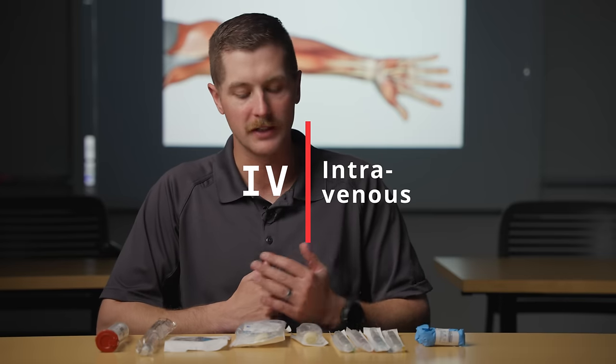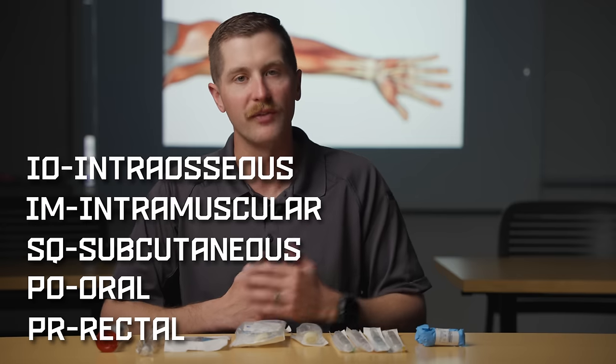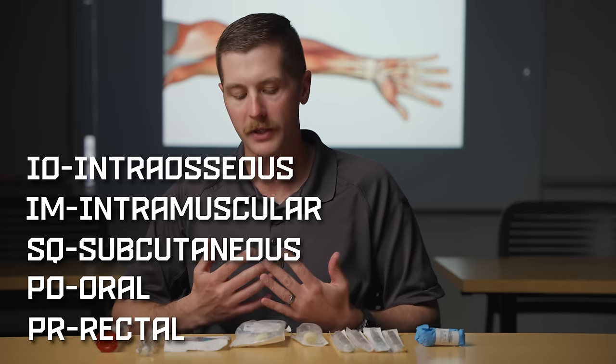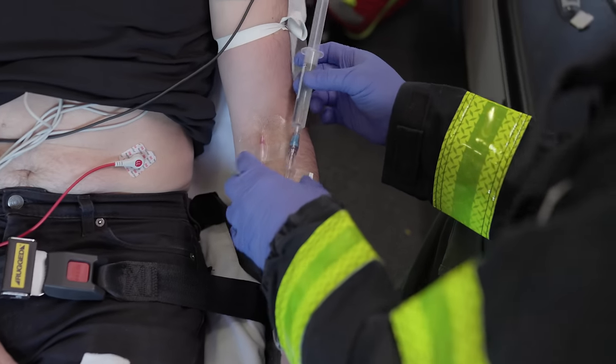IV stands for intravenous, which is a route of medication administration directly into the vein. It's one of the fastest routes of medication absorption and it is a very common intervention in pretty much any kind of medical scenario.